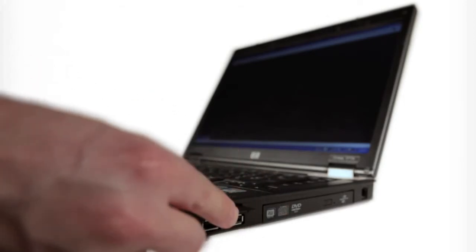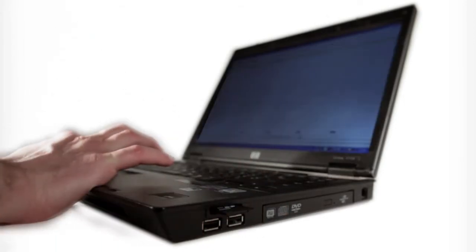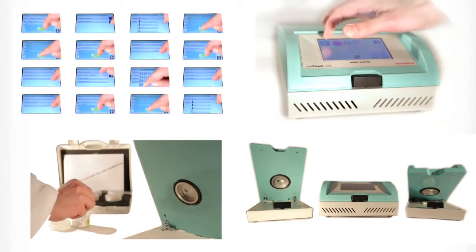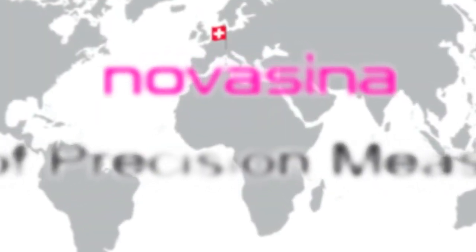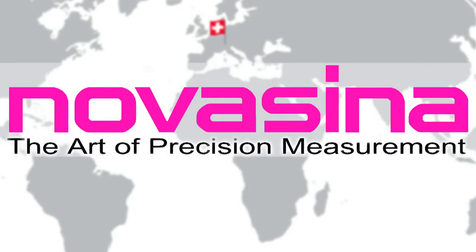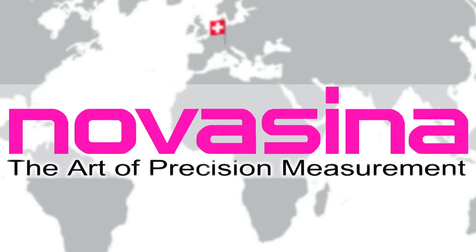Another feature is the SD card for data storage and transfer to visualization software, which makes the LabTouch versatile and flexible. NovaSena, your expert when measurement matters, worldwide.